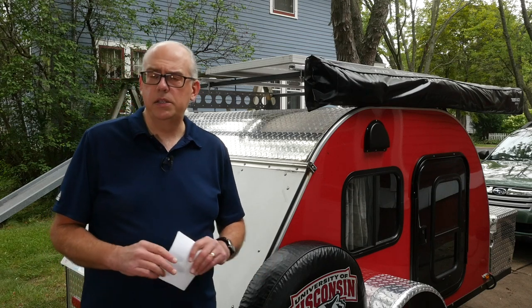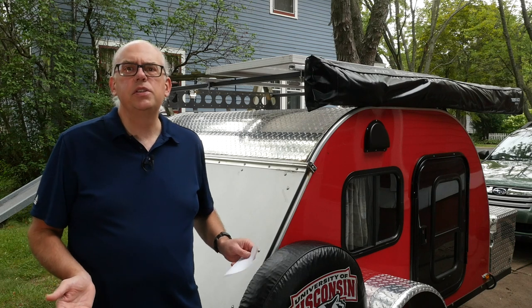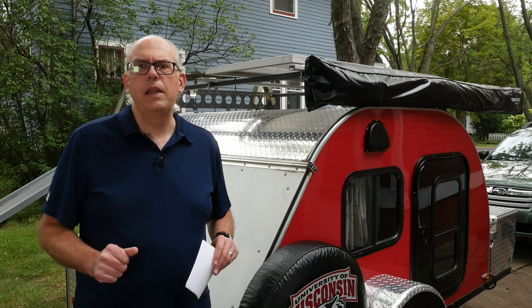Coming up, I'll give you an update on the solar power system for my camping trailer and also maybe some of the changes I might make in the future. That's all on the next episode of HAM Radio Q&A.